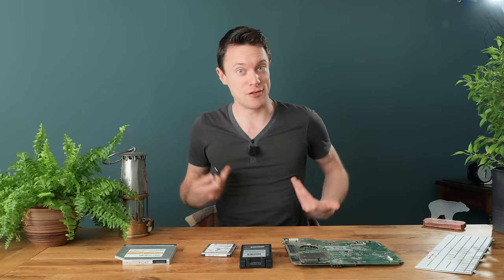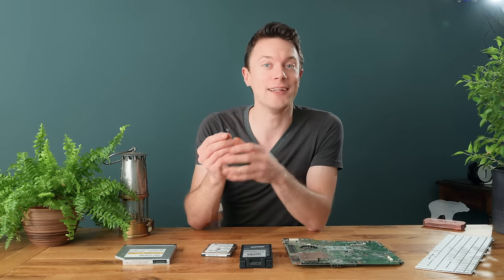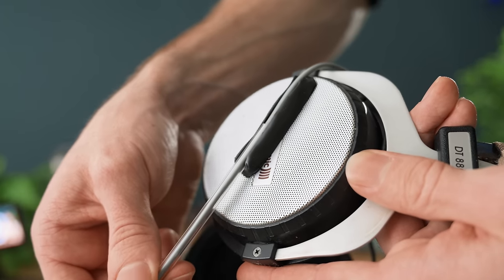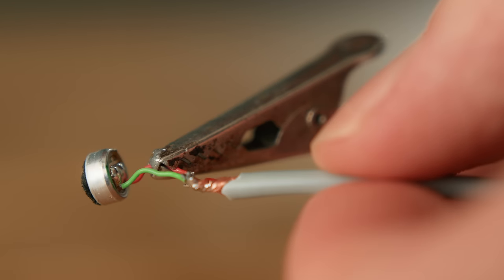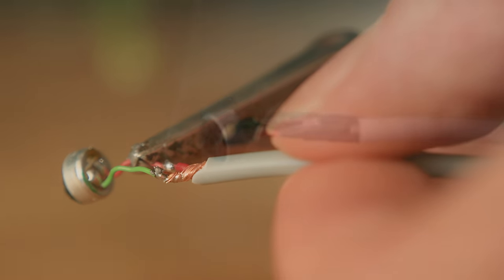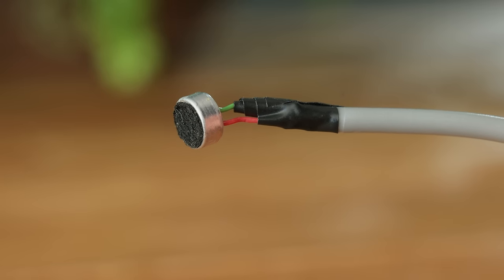Now as most of you won't have a use for a little lavalier microphone, I will instead be showing you how to make a little clip-on communication microphone that you can clip onto your headphones and use for extremely clear calls or even communicating well with your teammates in games.